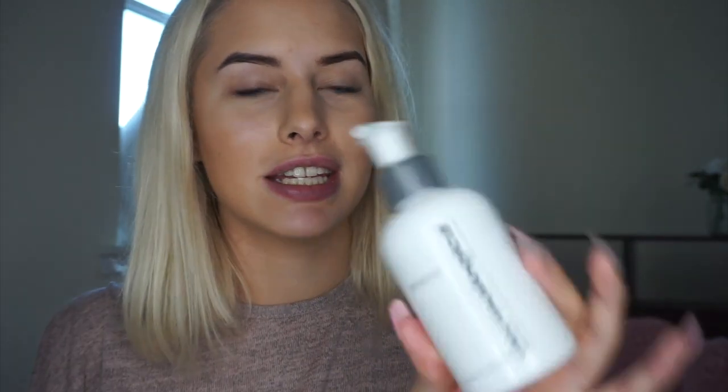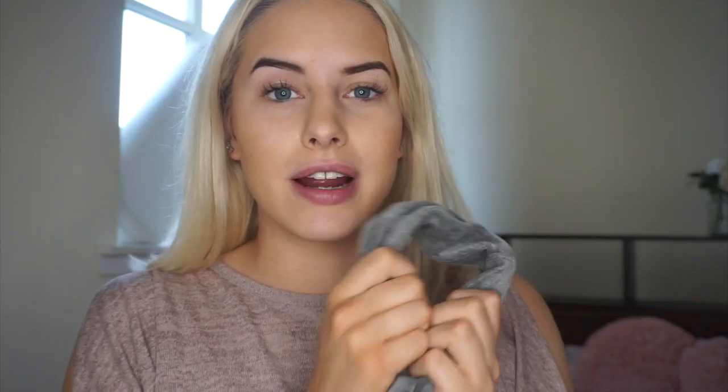The next product I use is the Dermalogica Pre-Cleanse. When I was doing beauty therapy I actually trained in Dermalogica products, so I've been using this since I was 18 or 19 — that's about six years now. This is the best stuff to take off your makeup. I've tried different cleansing balms and lots of different micellar waters, but this one gets every single bit of makeup off. For this part I'm going to put on my headband, which was actually a gift from Dermalogica, just to make sure it doesn't get into my hair.